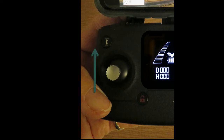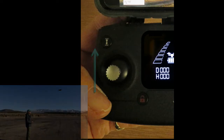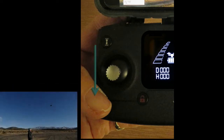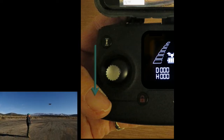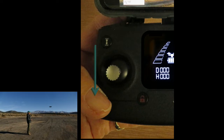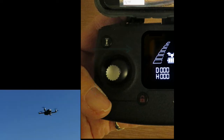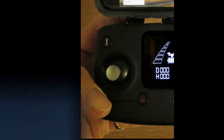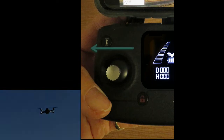Press the left joystick up and the drone climbs. Press it down and the drone descends. If you push the joystick to the right, the drone rotates clockwise. And alternately, if you push it to the left, the drone rotates counterclockwise.